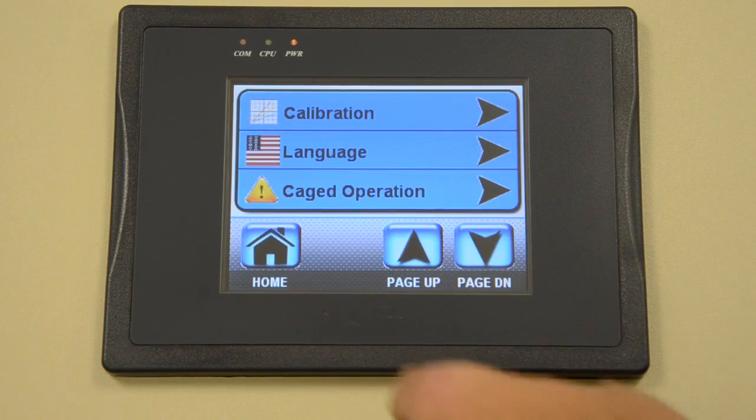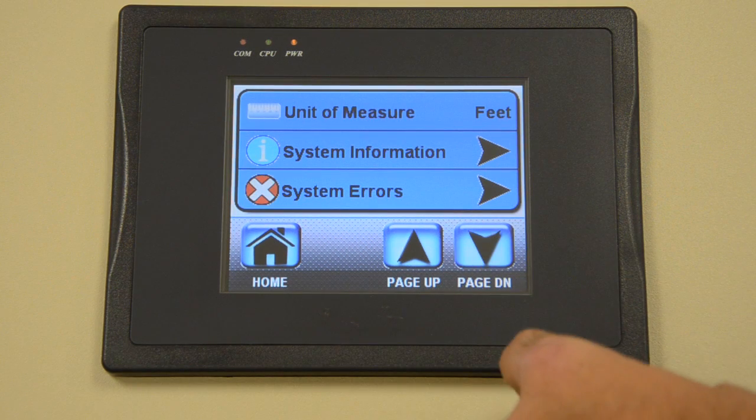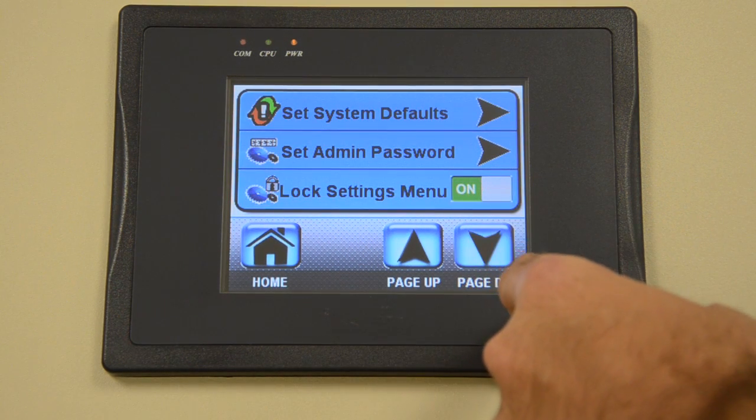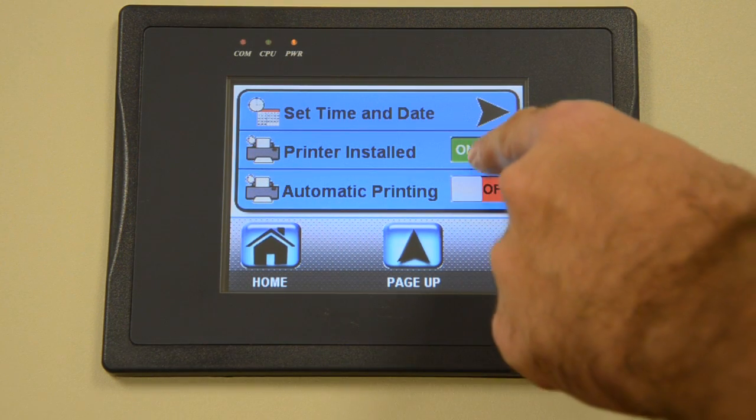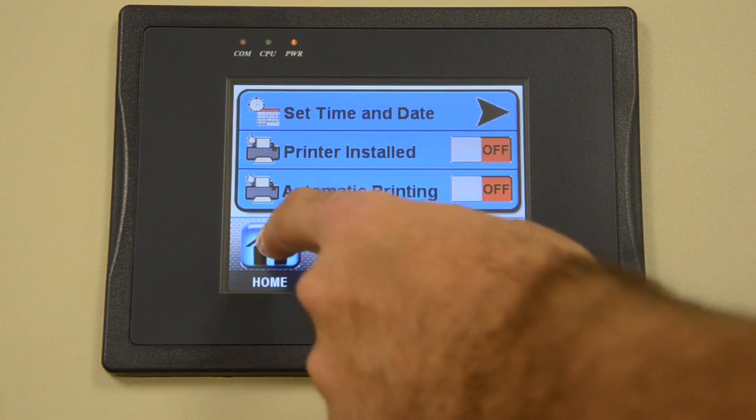Such features include language selection, setting unit of measure, a customizable password, date and time setting, and enabling automatic printing of results after a completed test if the optional printer is installed.